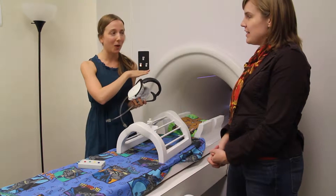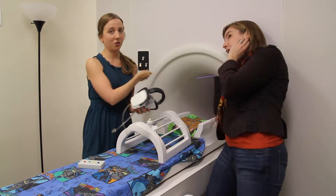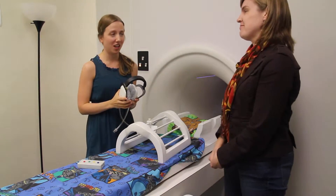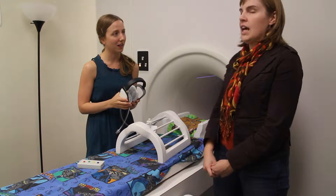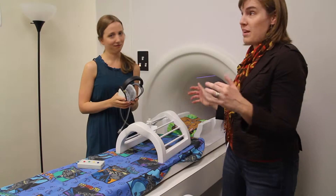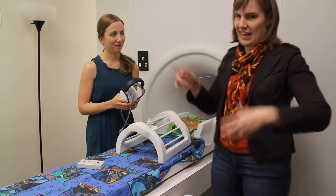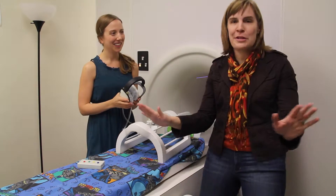We don't want to put anything by the MRI scanner that is magnetic, because it is a giant magnet and it will get sucked in. For example, if this was a real MRI scanner — do you see Sarah's pretty earrings? Those would be pulling right in towards there. They could even tear out of her earlobes. We don't let anyone in there who has metal inside their body who might be magnetic. All those medical shows where they put people in MRIs with pens sticking out — that's not safe and not how it really works.